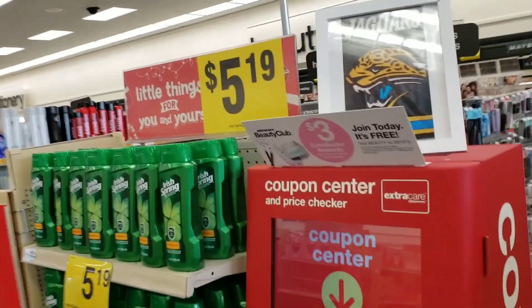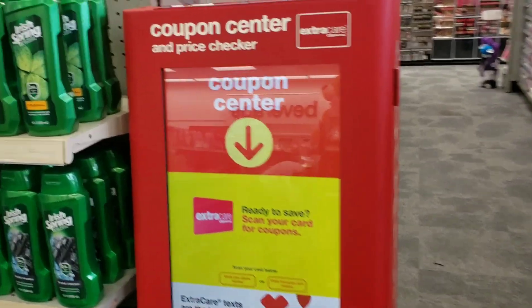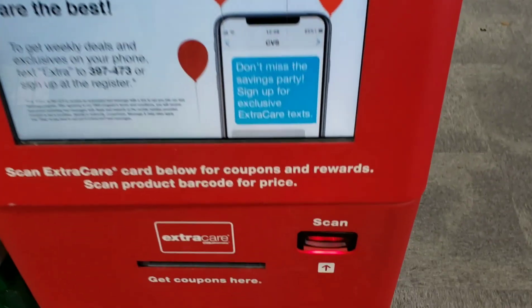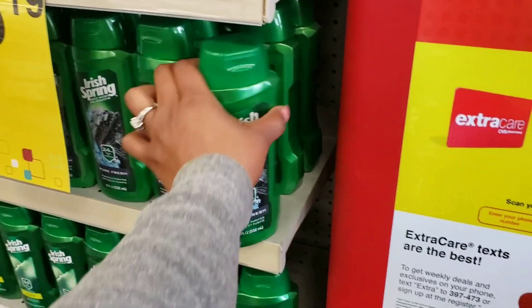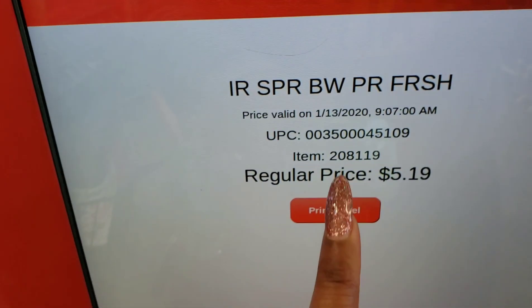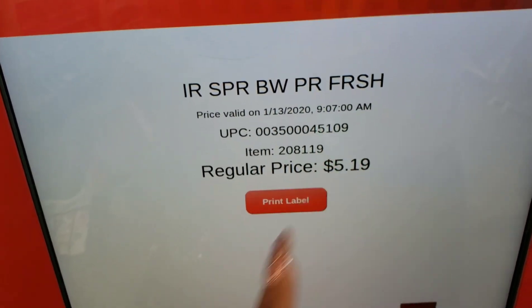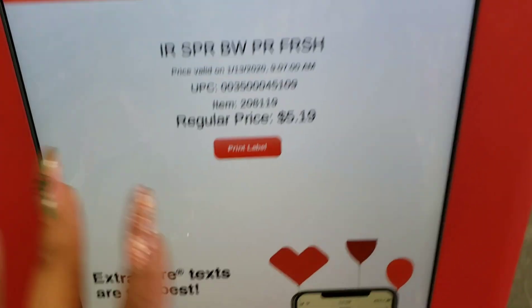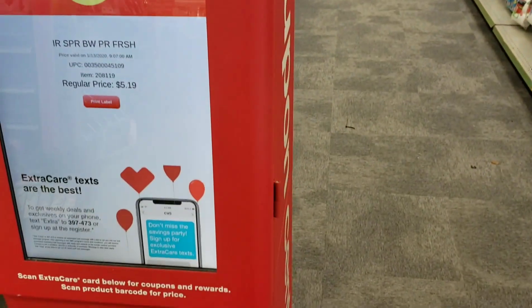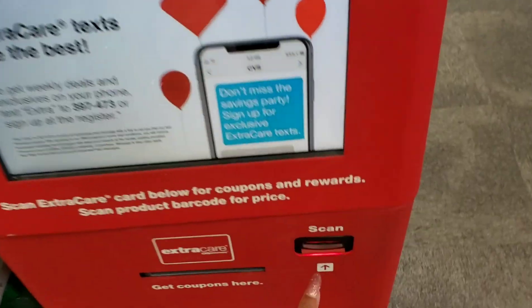Your best friend at CVS is going to be this red coupon center right here. It will print coupons for you when you scan your CVS card. Not only that, but if something's not marked in your store, you can pick it up and scan it right here at this machine and it will tell you the price, whether it's on sale, the UPC item number, how long the price is valid — all of it.